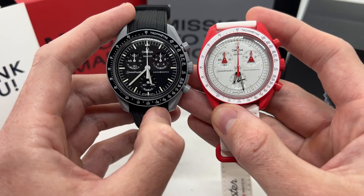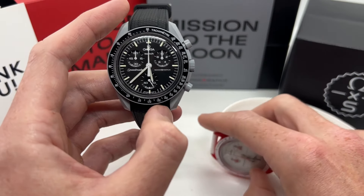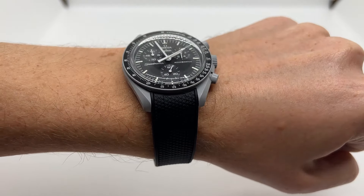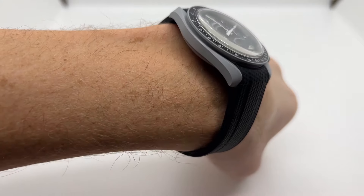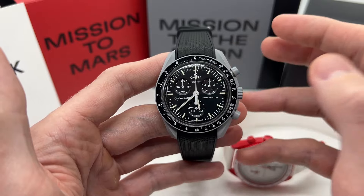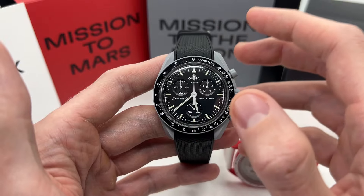I have owned both of these for two years now. I interchange them — I wear one on its original strap and the other on this rubber strap, which feels more comfortable and also looks much better, more like the real Speedmaster. In my opinion, if you are a fan of Swatch watches, you should definitely consider buying an Omega Swatch watch because it is a very cool and funky piece.